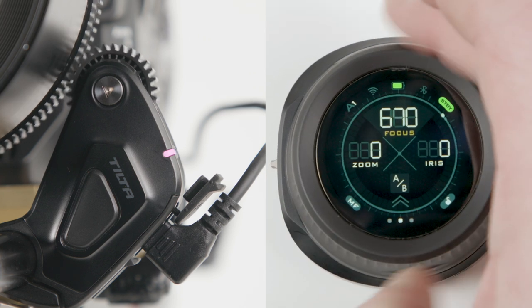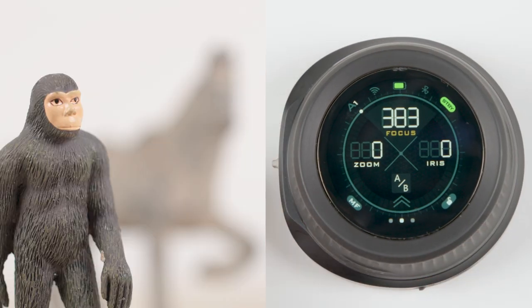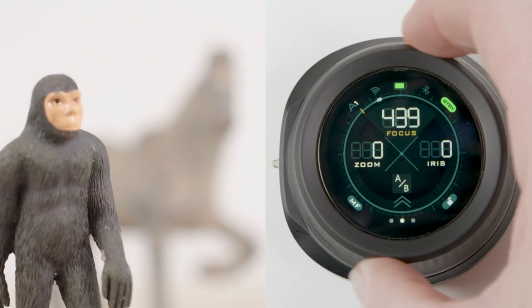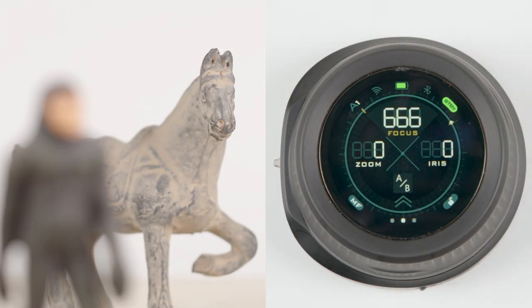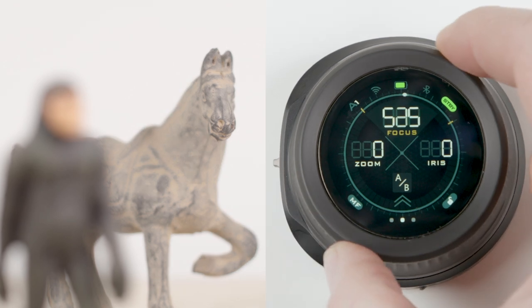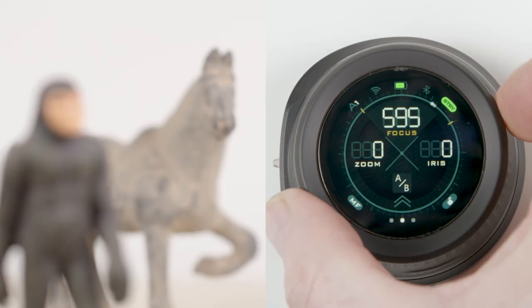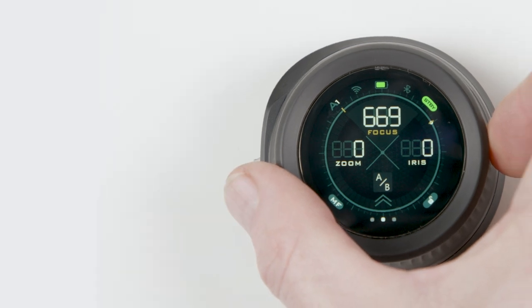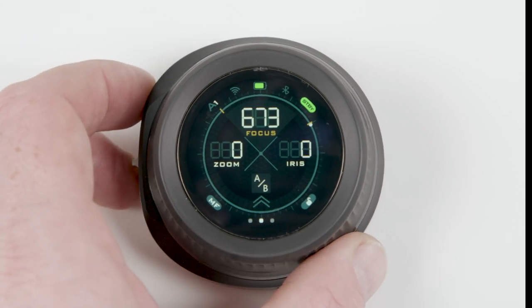We can also add marks using the hand wheel. To do so, set your first focus position and click the function button. Now let's find our next mark. We'll hit the function button once more. Now we can reliably rack focus from mark A to mark B as many times as needed to get the shot. To clear marks, simply double click the function button. Marks will delete in reverse order.